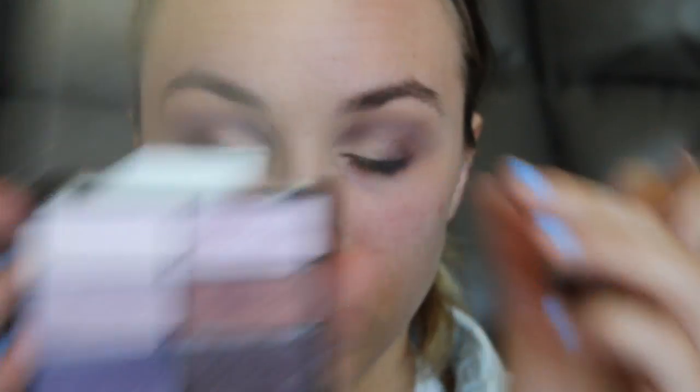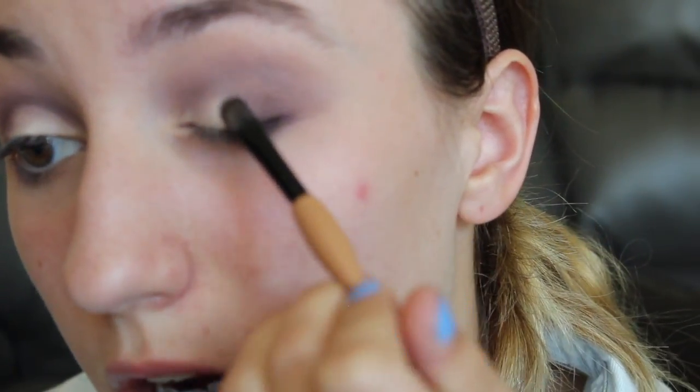I just keep going in with the Tartelette in Bloom palette with some of those darker purples. Then this is where I change the lid color to that shimmery purple instead of the shimmery gold, and I went over it with the brow bone shade from the Petal Pusher palette. I was also thinking about doing a chatty get ready with me about where I've been and how I've been, because there's so much I want to tell you guys that's happened since I last filmed and uploaded a video.